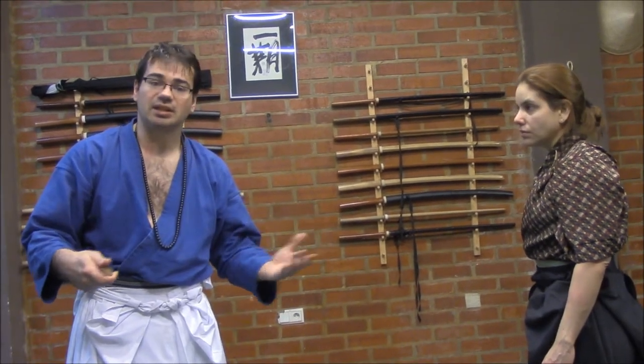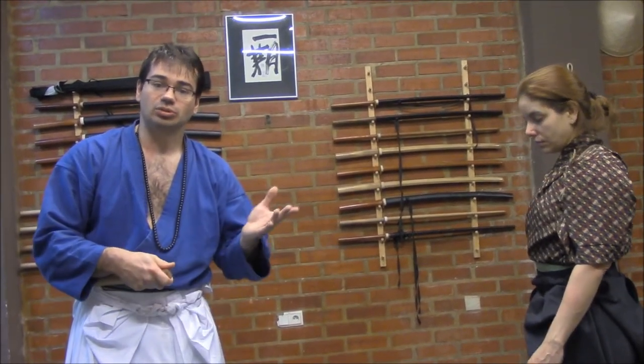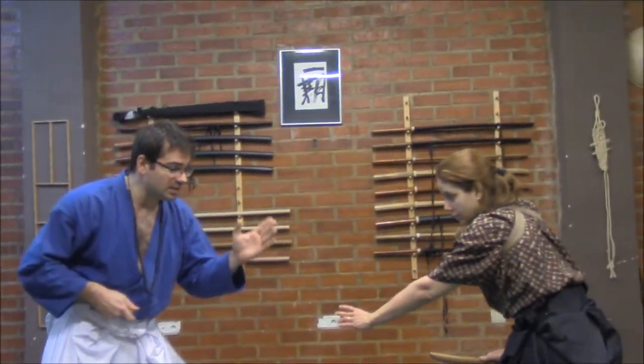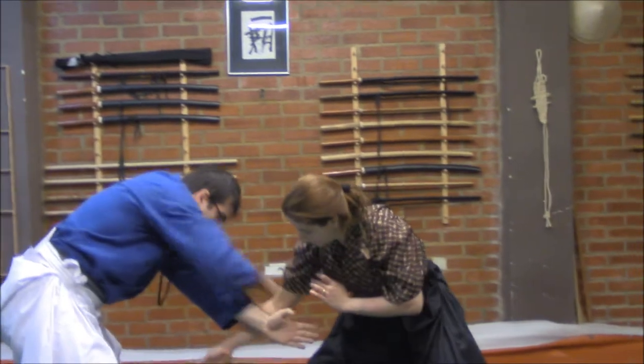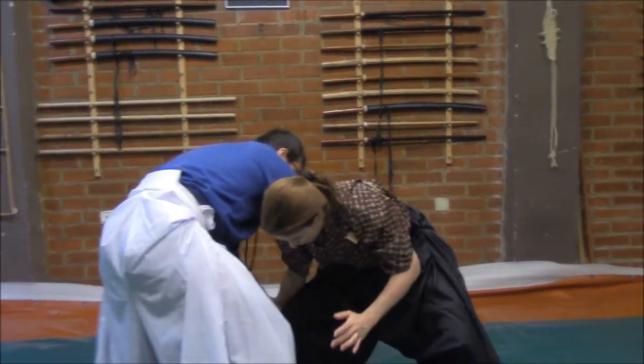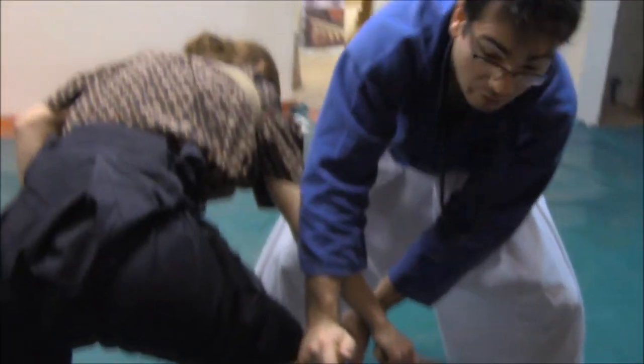I think this technique is the best way to explain and solve the idea. Remember, we have to unite. When she is trying to attack me, I enter protecting, helping — I am cutting and at the same time I am uniting here, attacking the back side of the knee.